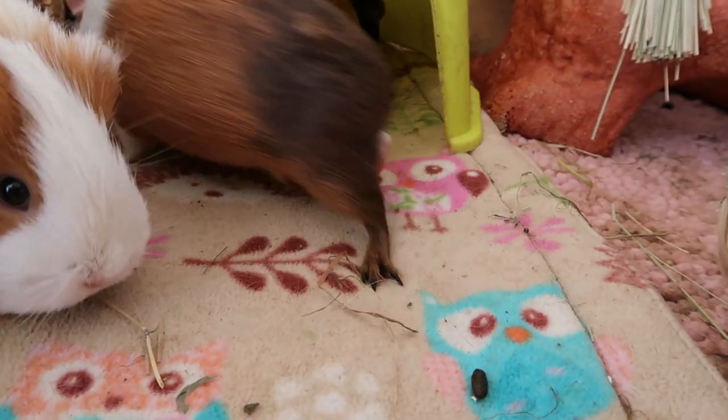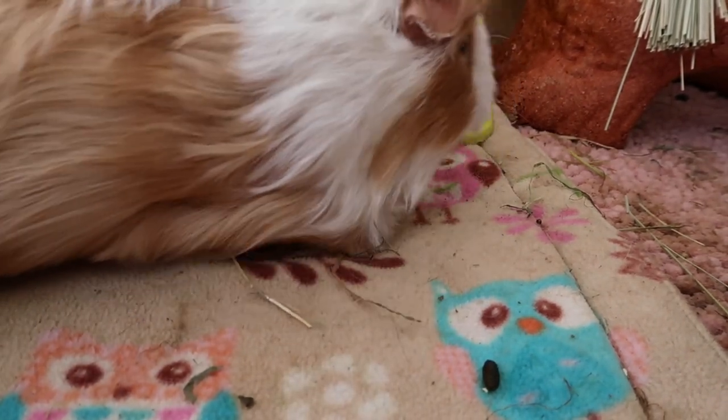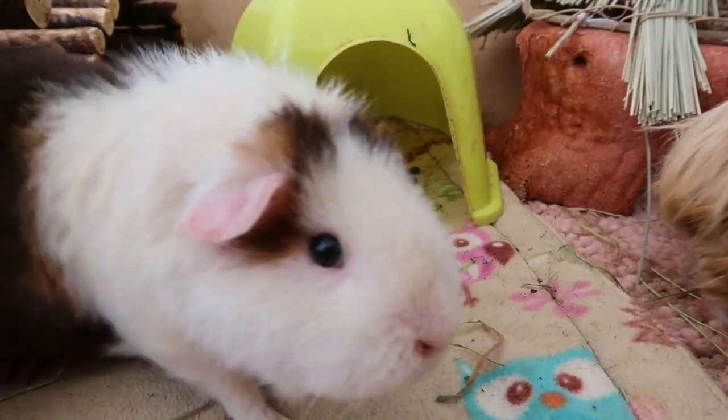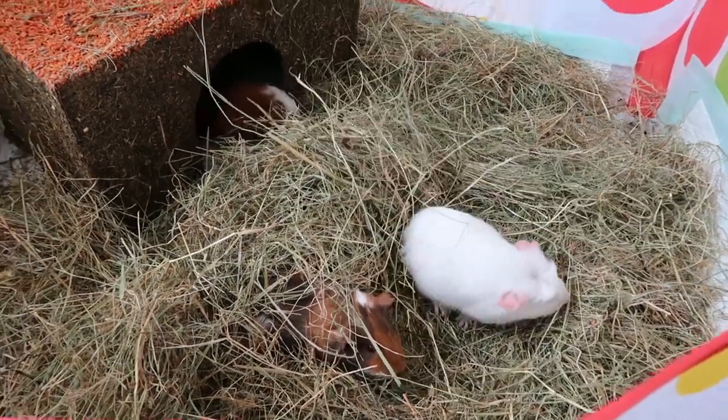Baby guinea pigs will come out in their sacs and the mum will eat the sac from around them and clean them up. If the baby struggles and the mum doesn't eat the sac around their face and rejects the baby, you can use your fingernails to carefully break open the sac around the baby's nose and mouth area to help them breathe. It is rare that you will need to do this, but it's good to know.